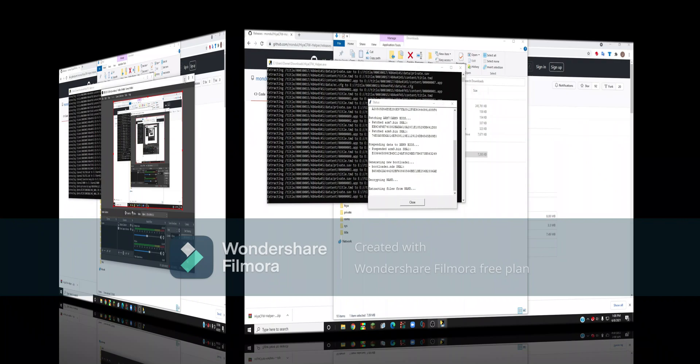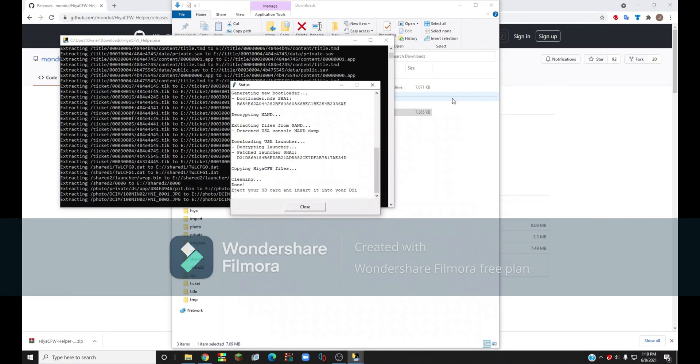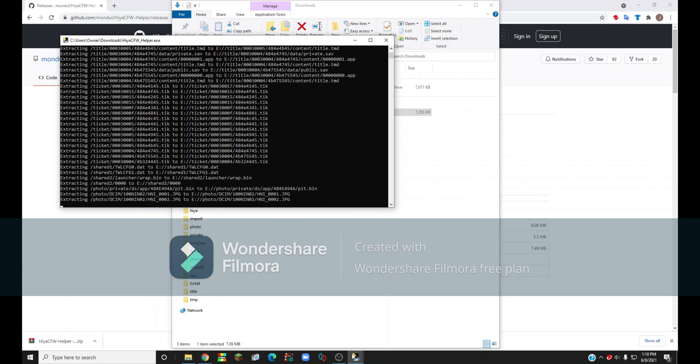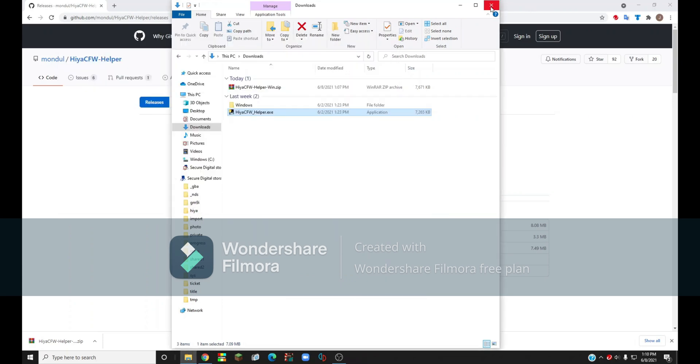I'll be back with you guys when this is finished. Once the custom firmware is done installing on your SD card, it should say to eject your SD card and insert it into your DSi. Once that shows up, click Close, then on the other tab click Quit, and it's going to close the application.